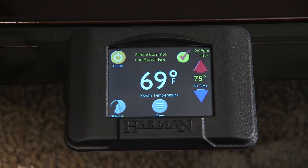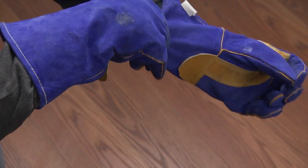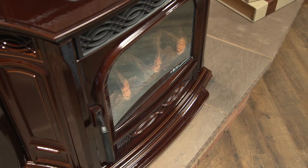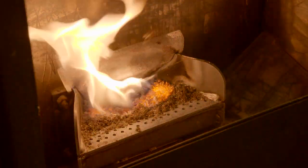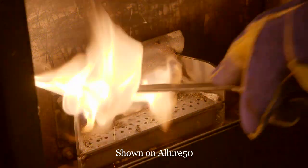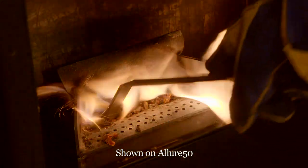When the scrape burn pot message appears, first protect yourself by wearing heat-resistant gloves. Open the fire viewing door to access the burn pot grate surface. Using the burn pot scraper, pull the ashes that may be laying in front of the fire and let them fall into the ash pan.